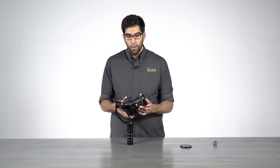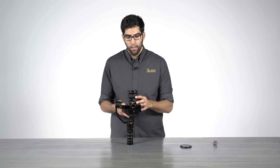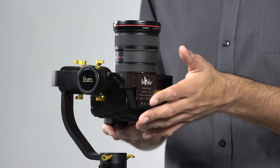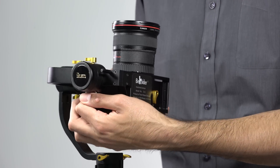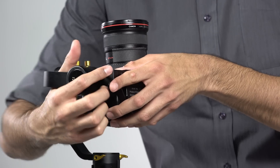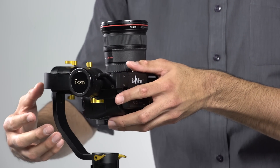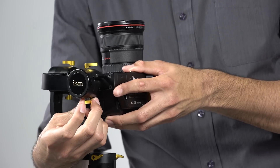So how do we fix this? We have to raise or lower the camera to find our center on the tilt axis. Since the camera falls forward, that means there's too much weight located on the bottom, so we have to raise the camera up. We'll unlock it and make our adjustments. That looks pretty good, so we'll lock that into place.